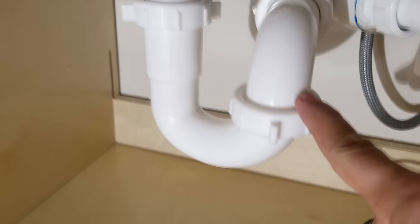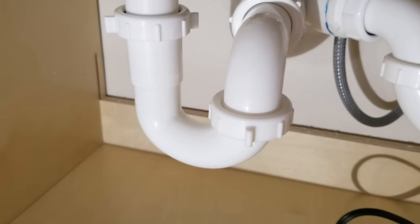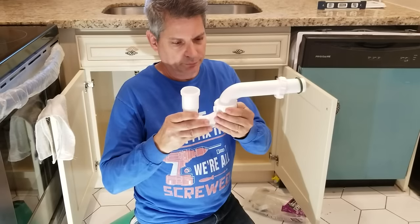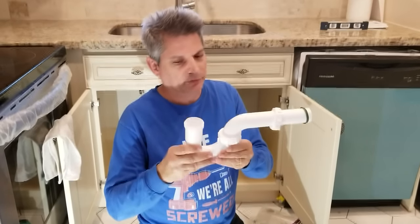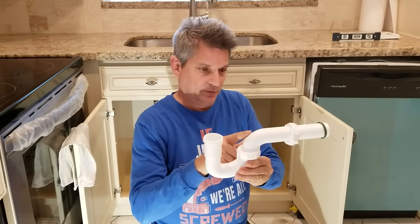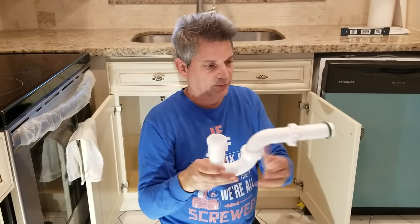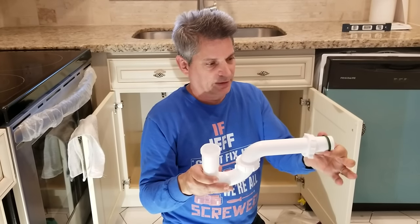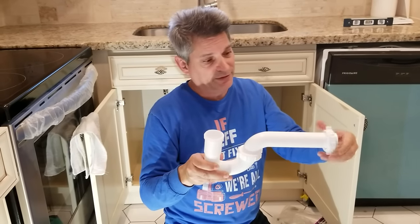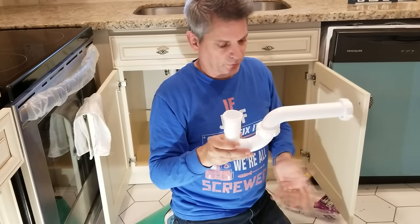We're going to show you why the P-trap leaks right here at this nut. To understand that, let's take a look at the architecture of the P-trap. The water comes down the drain, enters into the P-trap dip, and it comes out of the P-trap outlet and into the P-trap arm, where it connects and goes to the wasteline going into the wall. The wasteline side has a gasket, usually rubber, so that when this nut is screwed into the threads on the wasteline, it forms a watertight seal.